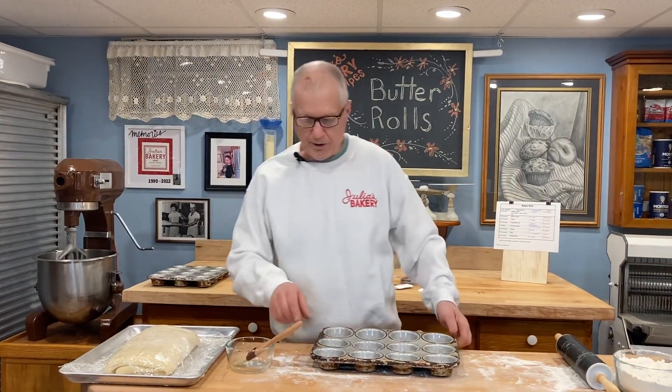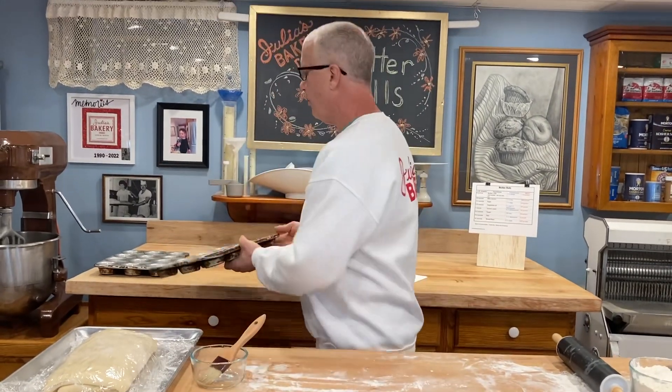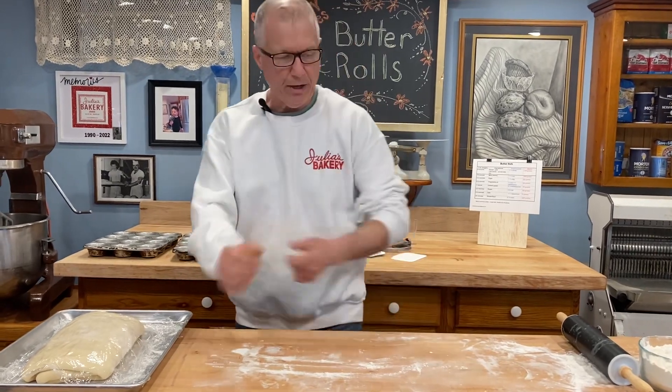I just finished greasing and oiling my pans — just putting a little bit of vegetable oil on them, that's all they need. I have those ready and now I'm going to show you how to portion out this dough.